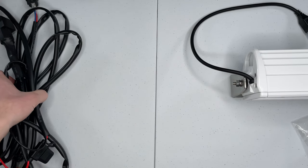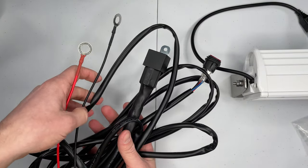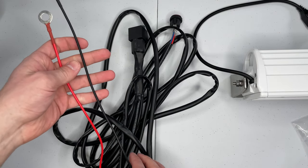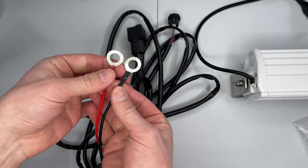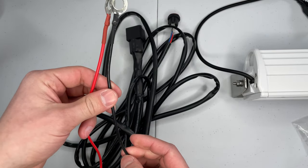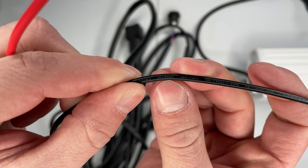Moving on, it also comes with this harness. It's pretty long, so I'm going to try to keep it nice and folded up here. The end of this on your battery comes with these huge ring terminals. I found that this wire is 1 by 1.5 millimeter squared.